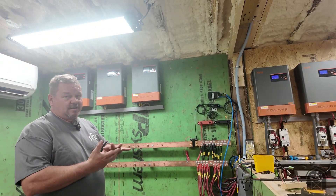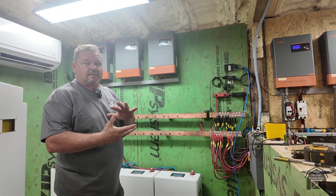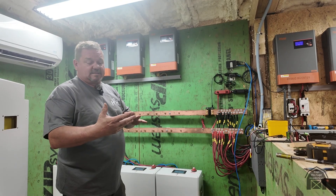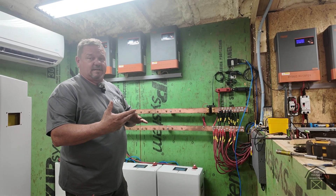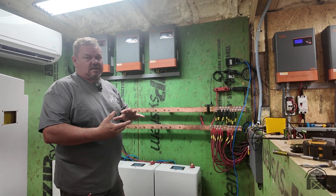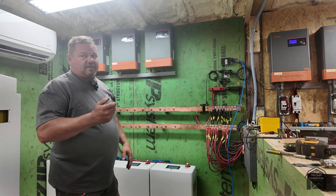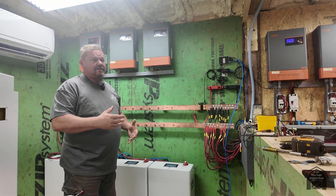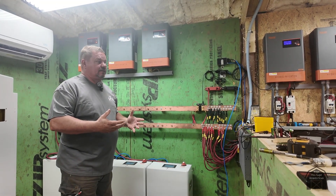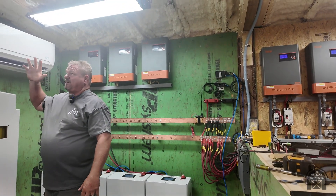This lets me monitor everything on my phone since I do work out of town sometimes. When I'm away, I can still see what's going on — if I need to turn a miner on because we've got extra power, or turn one off because we're running low, I can do that remotely. It just makes everything more convenient.